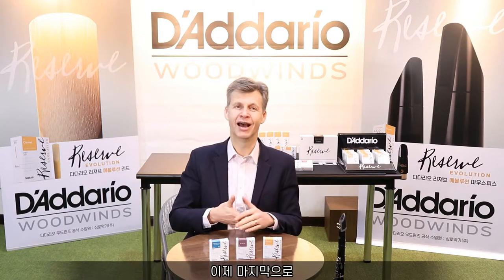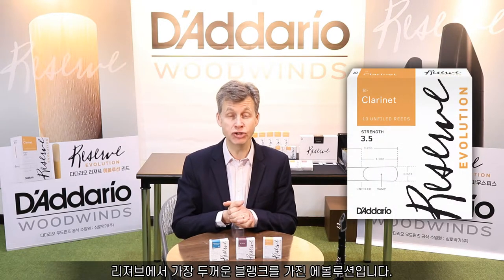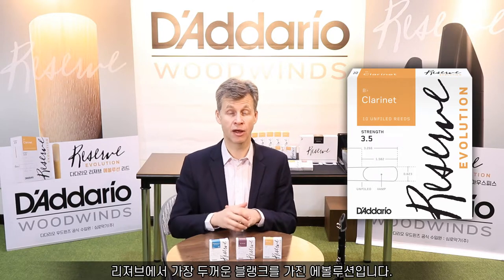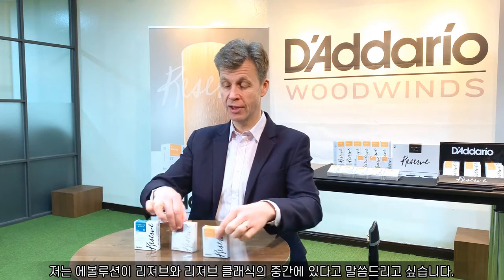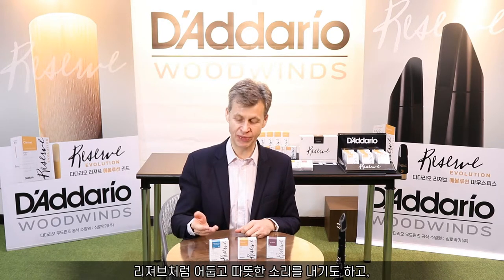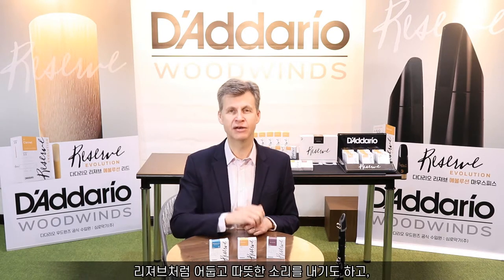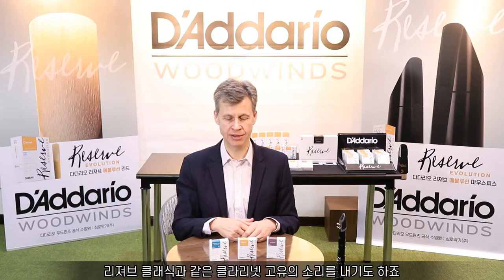And finally we have a new model, the Reserve Evolution, which uses the thickest blank in this line. It's kind of in between — you get the dark, warm sound of the Reserve but with the clarity of the Classic. The cut provides a little bit wider projection; it's a slightly more spread sound.